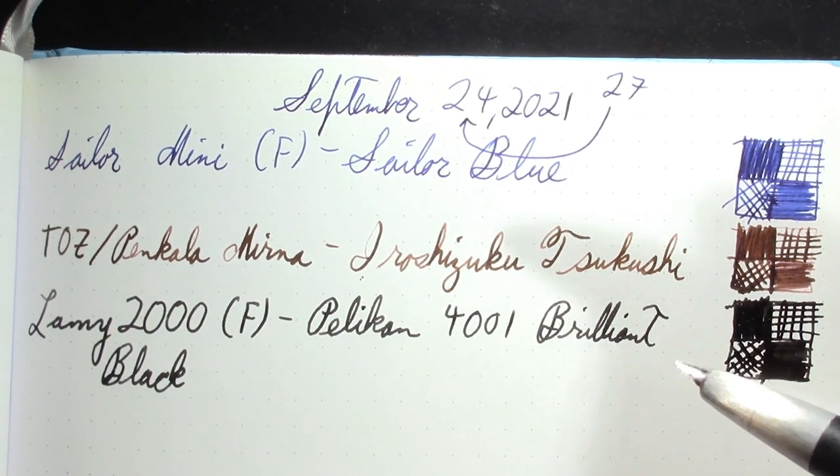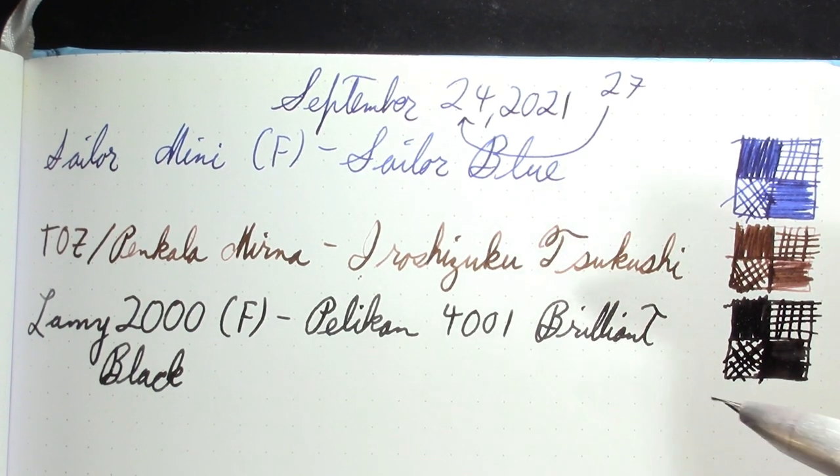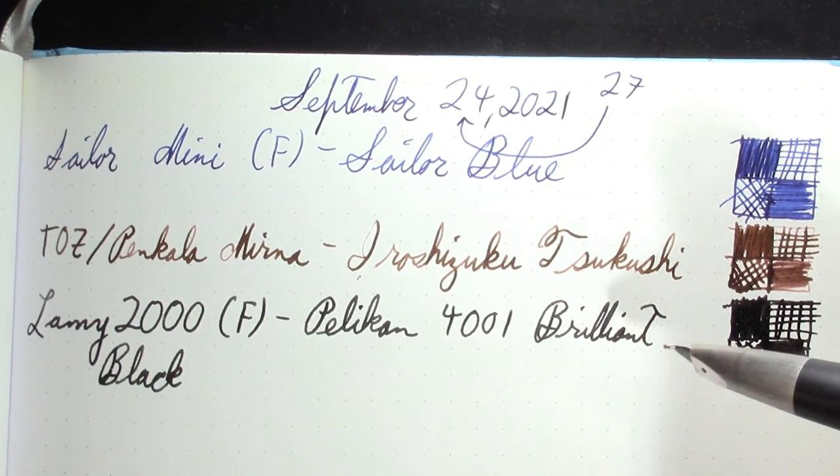Maybe I should have followed that instruction to let a few drops go when filling it. Anyway, it's been working like a champ ever since, and I've already lost count of how many times I've refilled it with the same black ink.